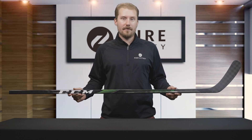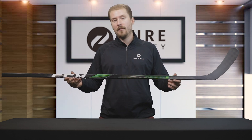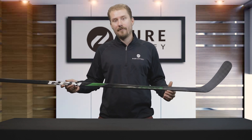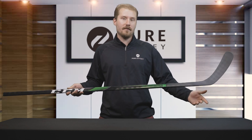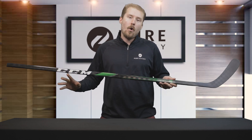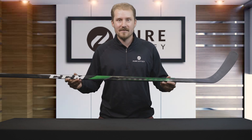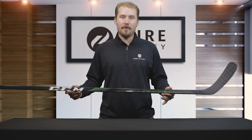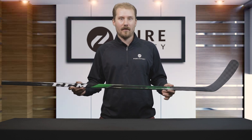Now that we've gone over the features and benefits, we're going to recommend this stick for somebody looking for that low kick point — whether you're coming over from a Bauer Vapor, a Warrior Covert, or something comparable. If you're an elite level player, an adult player used to top-of-the-line products, or an up-and-coming youth player, this is going to be the stick for you because of its exceptional performance, lightweight nature, and overall durability. It will perform exactly how you'd want a top-of-the-line stick to perform.